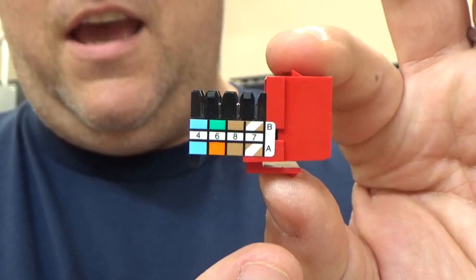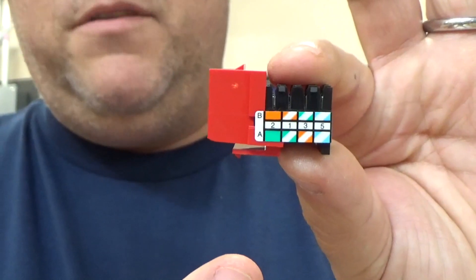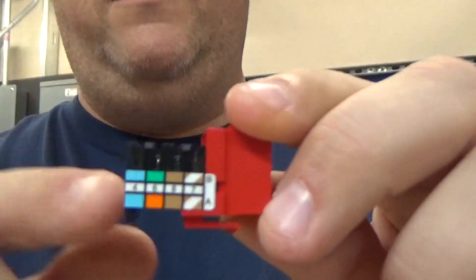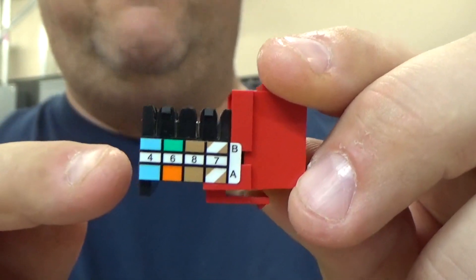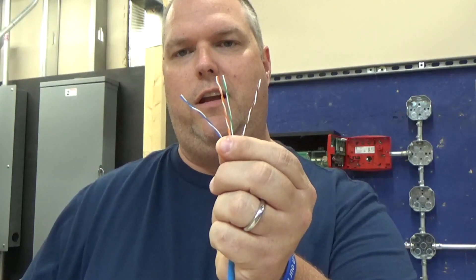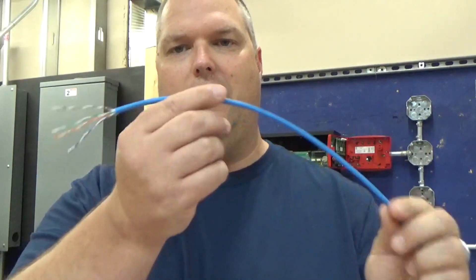When you look at this jack, you can see that the bottom is A and the top is B. If I flip this over, you can also see that the bottom is A and the top is B. We're going to use the B side. We're going to punch this down to 568B. These are our four pairs that we're going to be dealing with: blue, orange, green, brown. Eight conductors total. We're using Category 5 cable and a Category 5 jack.